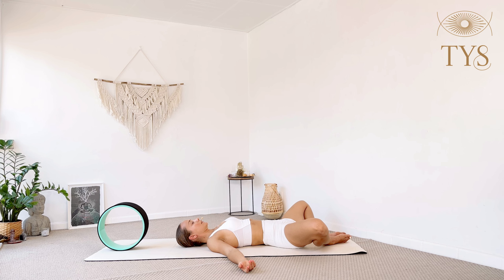Relax your hands on your thighs, eyes closed, all the attention inwards. Observe the sensations in your body and your breath after this practice. Whenever you're ready, bring the palms together and thank yourself for this practice — for stepping out of your comfort zone, for trying something new, and for unleashing your creativity through the practice with the yoga wheel. Thank you so much, I hope you enjoyed this short demonstration class. Namaste.